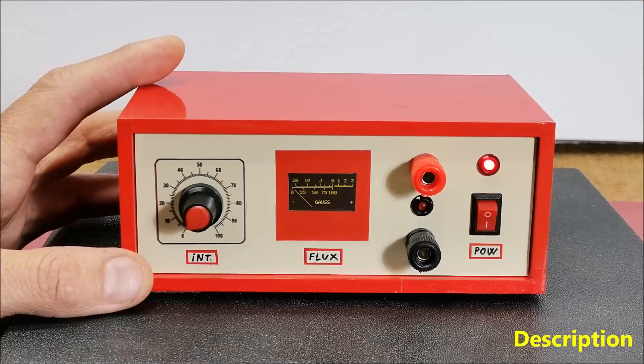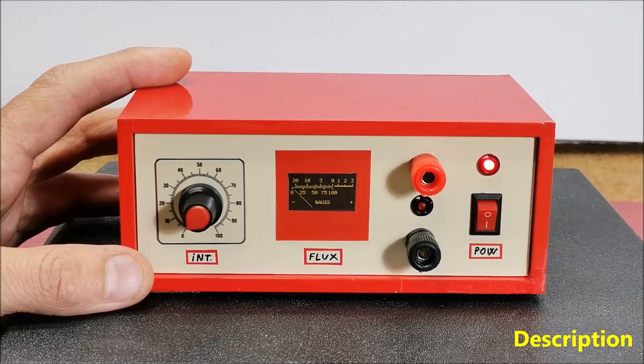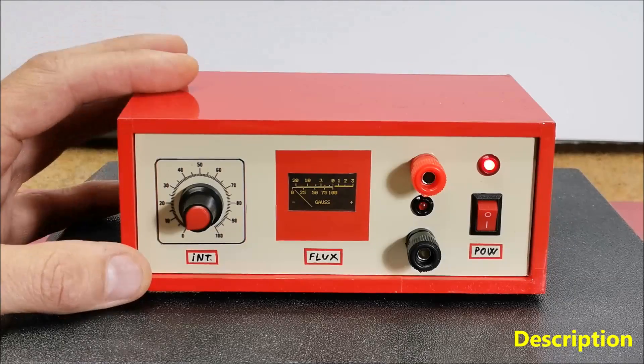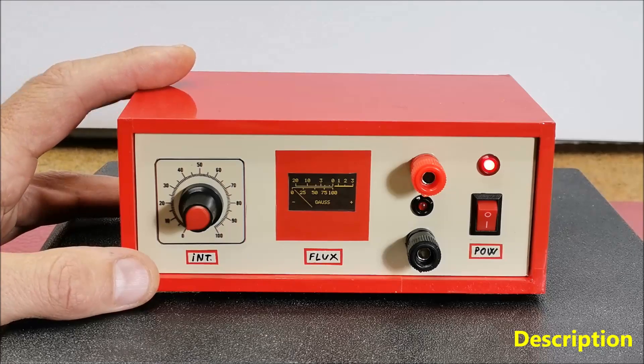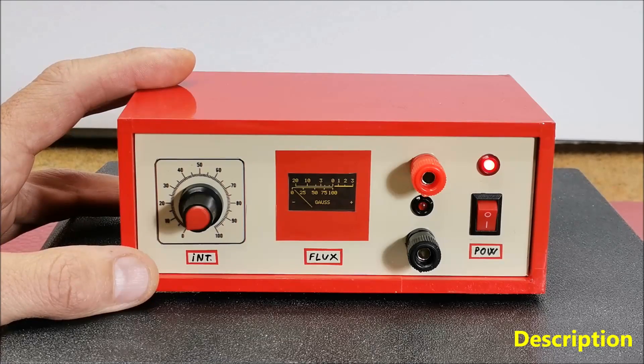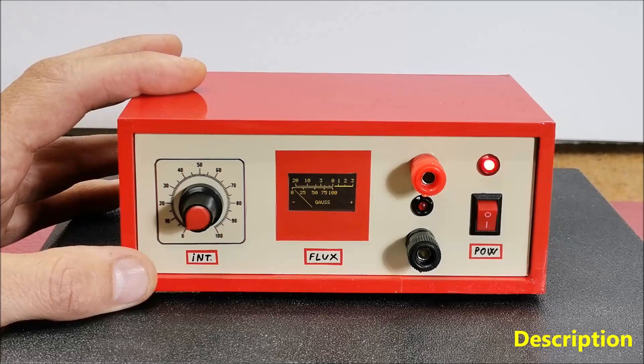Hello. PEMF, or pulsed electromagnetic field therapy, is a type of therapy that uses electromagnetic fields to improve health and well-being. The basic idea behind PEMF is that it can influence the body at the cellular level, promoting healing and regeneration. The electromagnetic fields generated by PEMF devices can penetrate the body and interact with cells and organs. PEMF therapy is used in various medical and wellness applications, and is commonly employed for pain management, wound healing, and bone-related disorders.